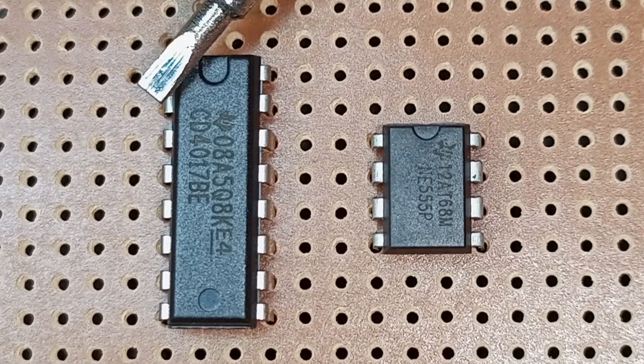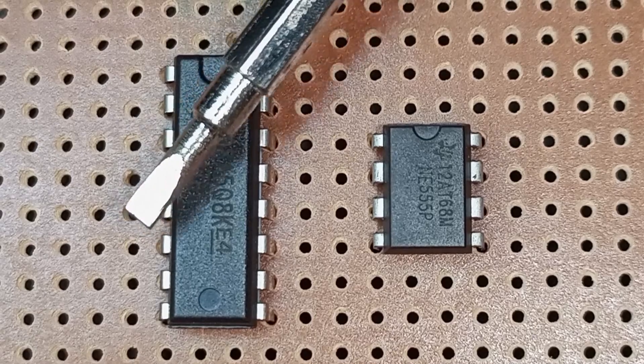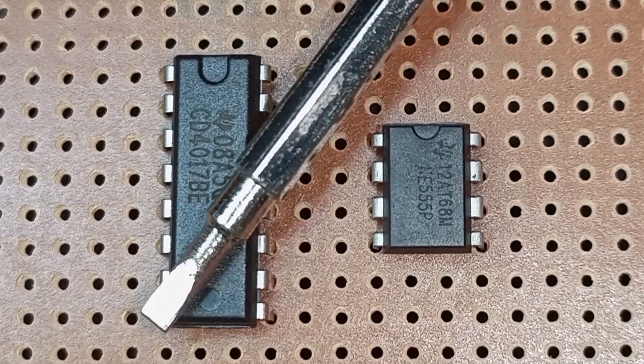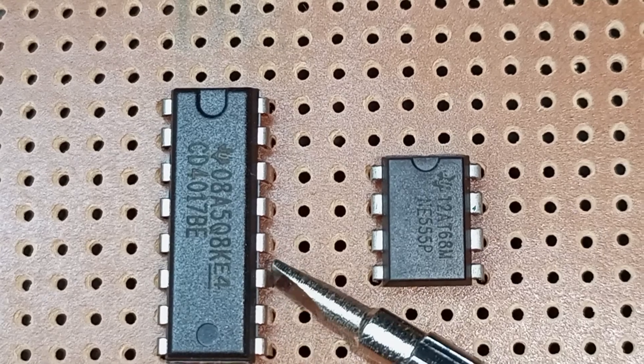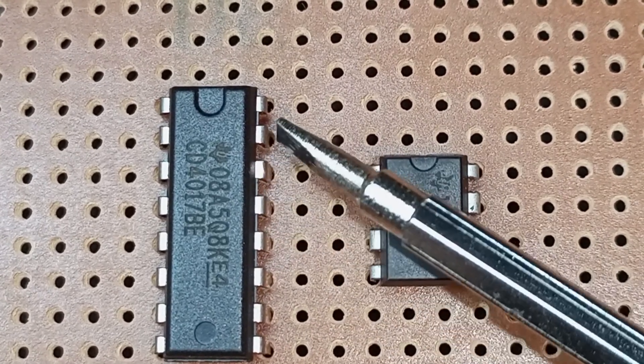Pin number 1 is the top-most left pin, then pin number 2 is the next one, continuing 3, 4, 5, 6, 7, 8 down the left side — then you go across the bottom and count 9, 10, 11, 12, 13, 14, 15, 16 up the right side.